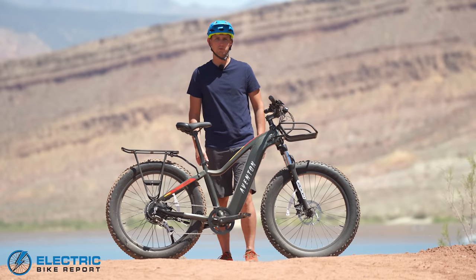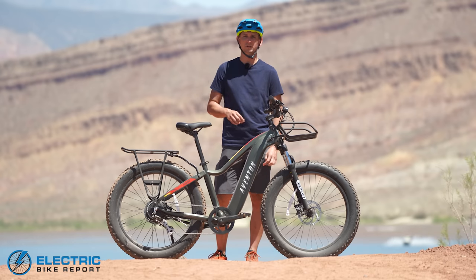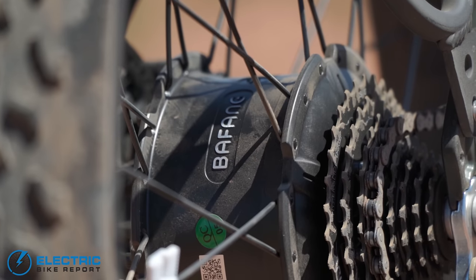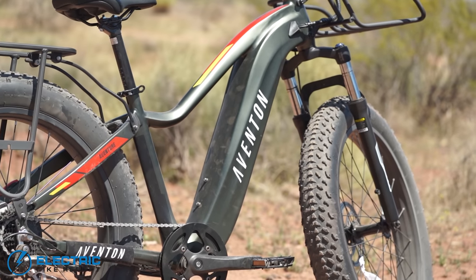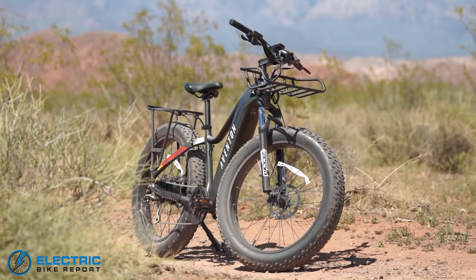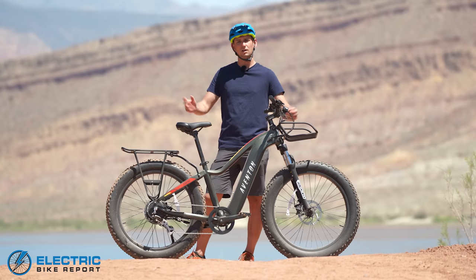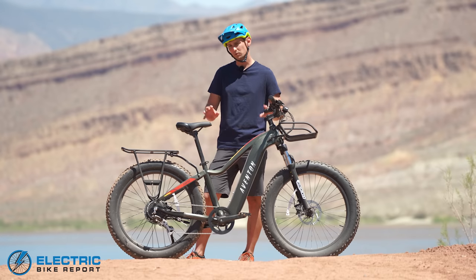Hey everybody, my name is Sam Gross with ElectricBikeReport.com and today we are taking a look at the all new recently released Aventon Adventure Fat Tire E-Bike. This is Aventon's first time building a full size fat tire e-bike and it's really impressive. They've done a great job of putting a 750 watt rear hub motor from Bafang in the back, a larger than average 720 watt hour battery that's nicely integrated into the frame, and they built a really nice looking bike. Today we're going to put this bike through a series of tests that will demonstrate how quickly it slows down, how quickly it accelerates, how it climbs hills, and how long it will last on a single battery charge.